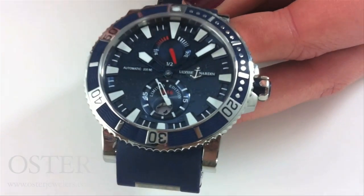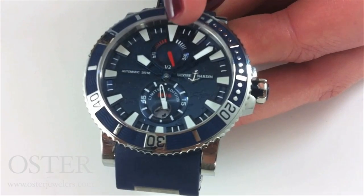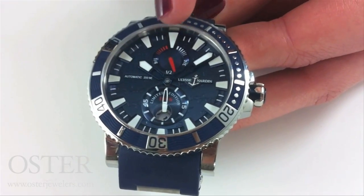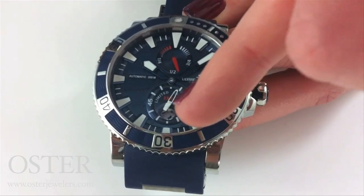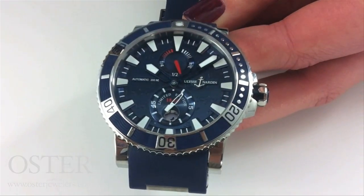The additional functions we have on this are a power reserve indicator at 12 o'clock, which is like a gas tank for your watch, the continually sweeping sub-seconds hand, as well as the date down at 6 o'clock.